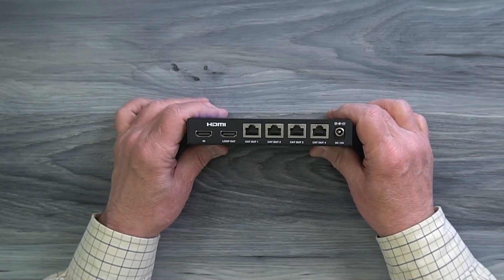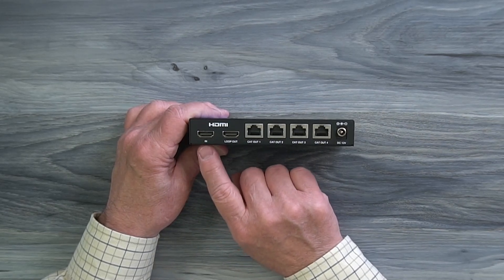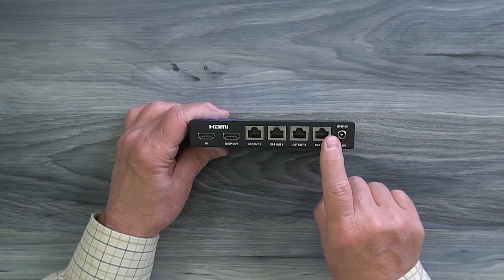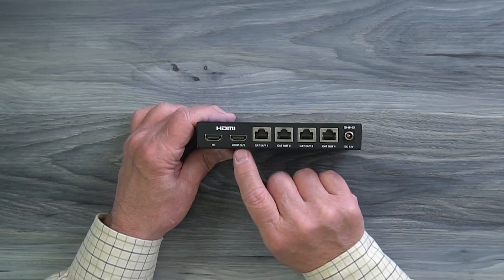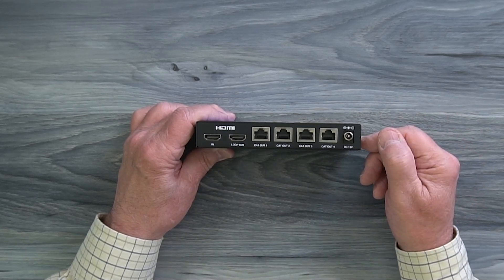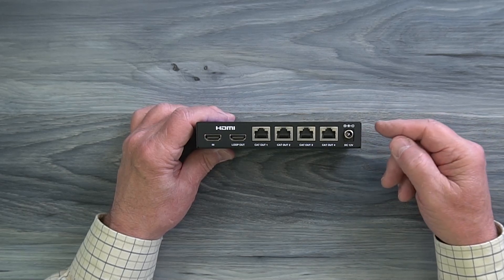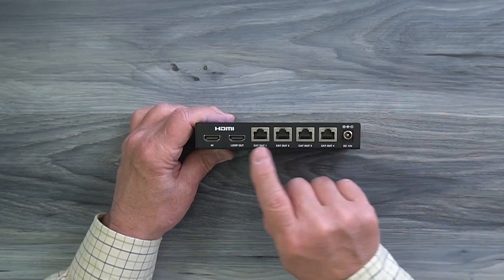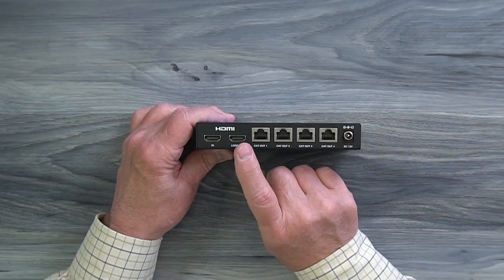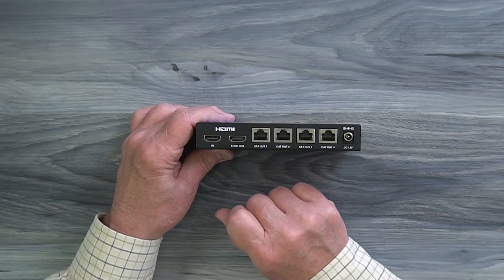On the rear of the module is where you'll make all your connections. Starting on the left you'll find a full-sized HDMI port labeled IN, which connects to whatever media device you'd like to share content from. To the right of that is a loop-out port — another HDMI port. The transmitter provides local loopback functionality allowing you to continue to enjoy the content at the primary location while distributing it to your four remote locations, by connecting an HDMI cable from this port to a local monitor.